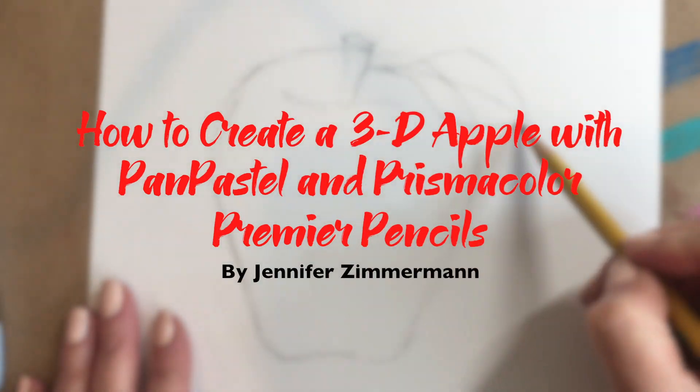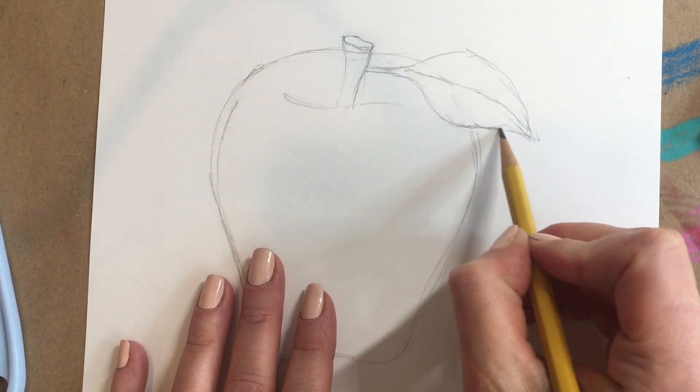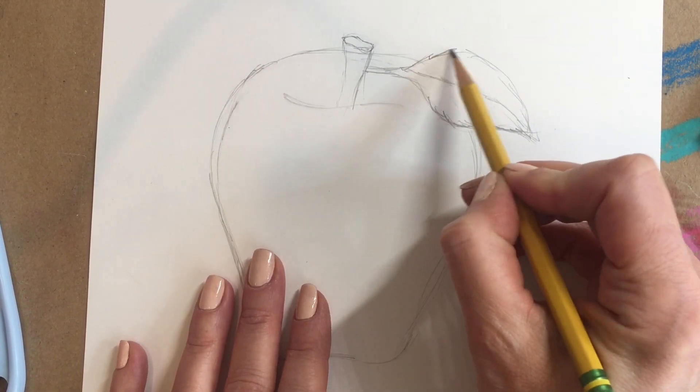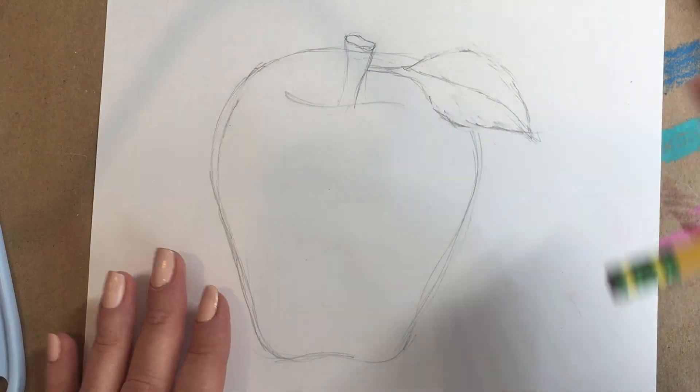Hi there, it's Jennifer. Are you ready to see how to color an apple using pan pastels and a little bit of Prismacolor? Well, let's get started.